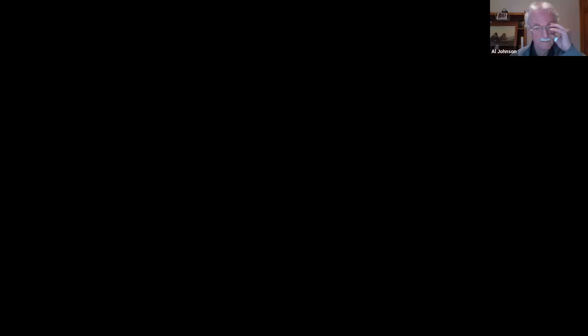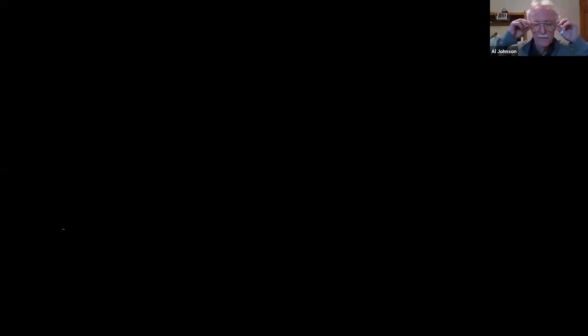Thank you. Okay, I'll go ahead and share my screen. Our topic for tonight is gardening into the fall. I nicknamed this 'Feeling the Chill: Planting, Harvesting, Rotating, Stretching the Organic Garden Season.' Before I get into the topic, there are a couple of things I want to follow up from previous weeks.